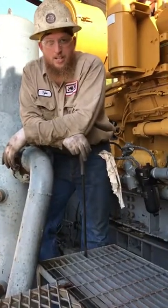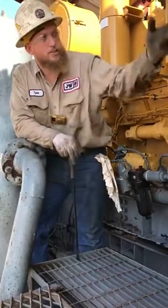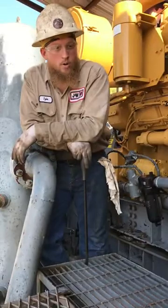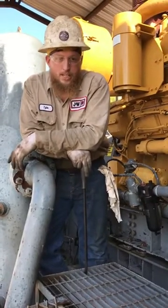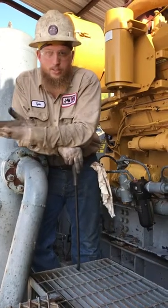All right, today during our 60-day PM, we checked the temperatures on the engine. One of the cylinder heads was running hot, about 100 degrees more. We checked compression — it had no compression, so we just did a cylinder head change.